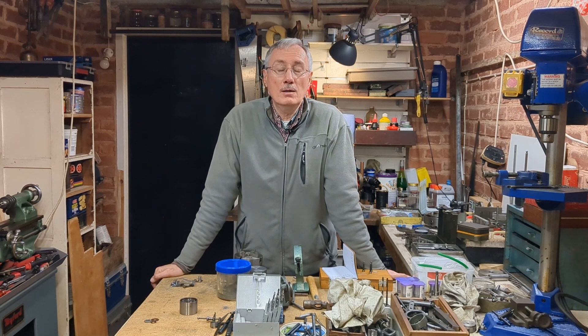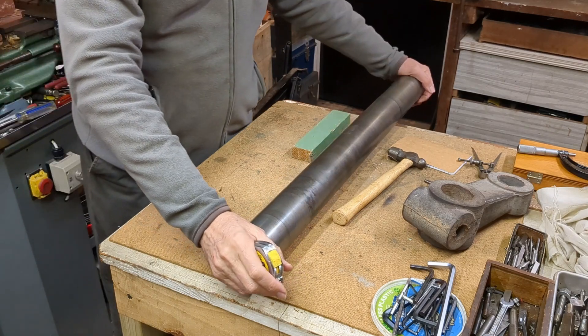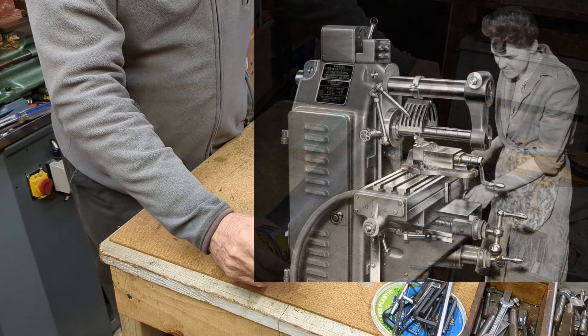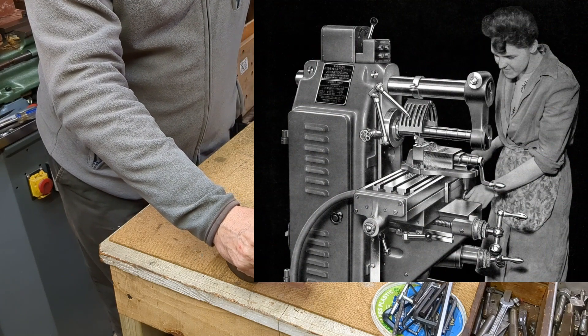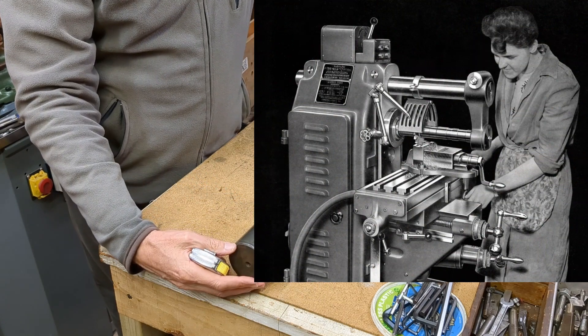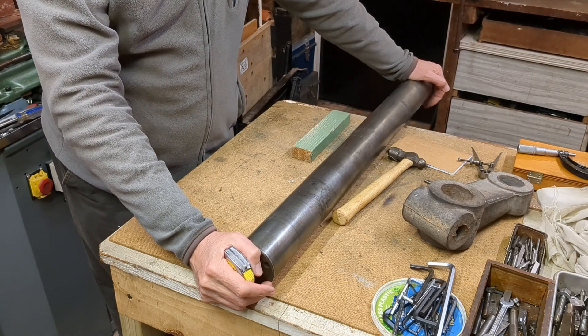I have some material for the support bar and I'm going to tackle it on my Myford lathe, which is a bit too small for this job but I think we can just about manage it. This is the material I have for the support bar which slides into the top of the mill. The hole at the top of the mill is two and a half inches whereas this is nominally two and three quarter inches, so I've got to reduce the diameter.